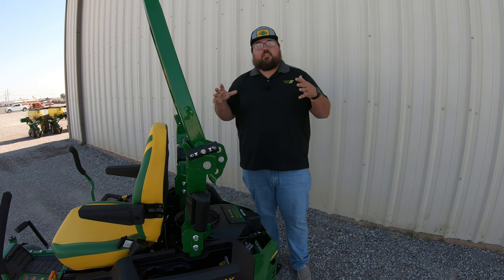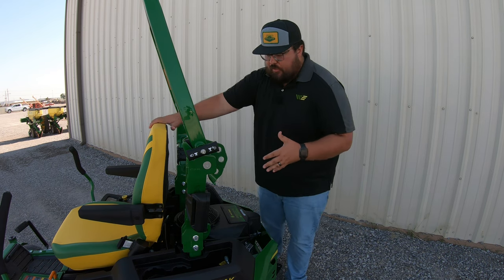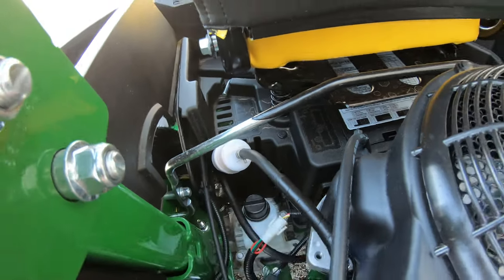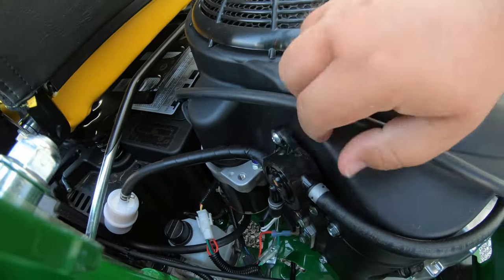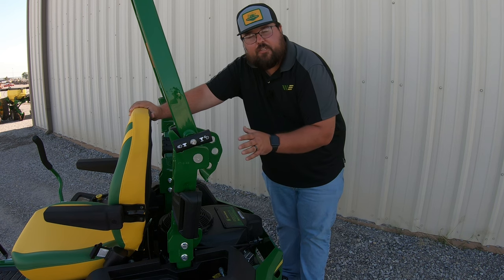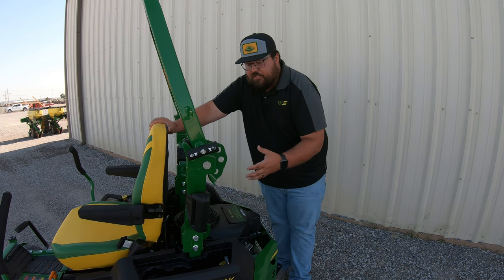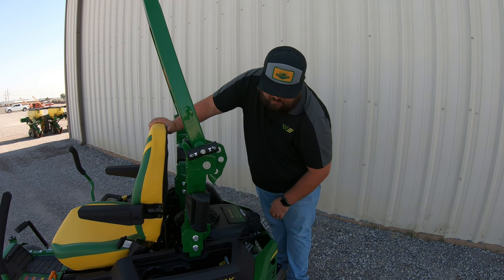Now let's look at the service points of this engine and the transaxles. Starting here with the engine, if we look over on the left-hand side, the first thing we're going to see is our fuel filter tucked right back here. Then if we move up from the fuel filter, we're going to have that fuel pump right here. This is not necessarily a service point, but if you start to have fuel issues, it's good to know where this pump is because it's an easy part to change out — so if you start having those fuel issues, that is one of the places I would look.